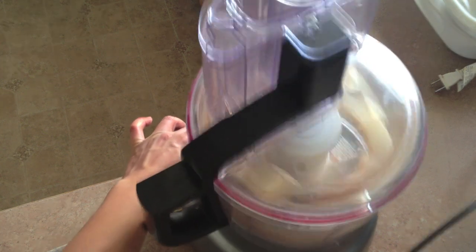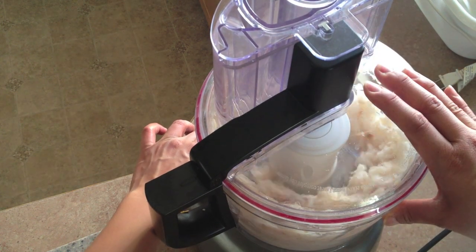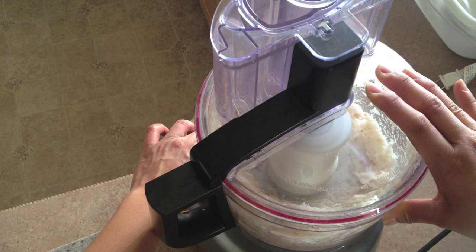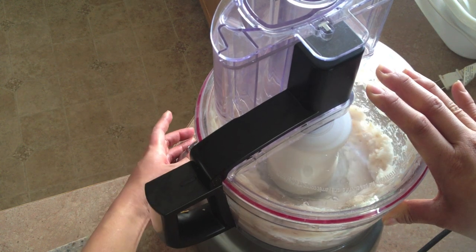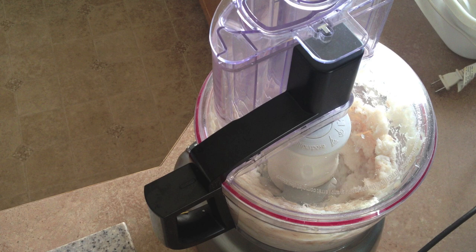This needs to be blended very finely, so I'm just going to keep this going until it's pretty much almost mush — with a consistency similar to play-doh, I would say. Maybe not as dense, but that's kind of what you're looking for. And of course scrape down the sides to make sure all of the fish has been in contact with the blade so it gets really fine.